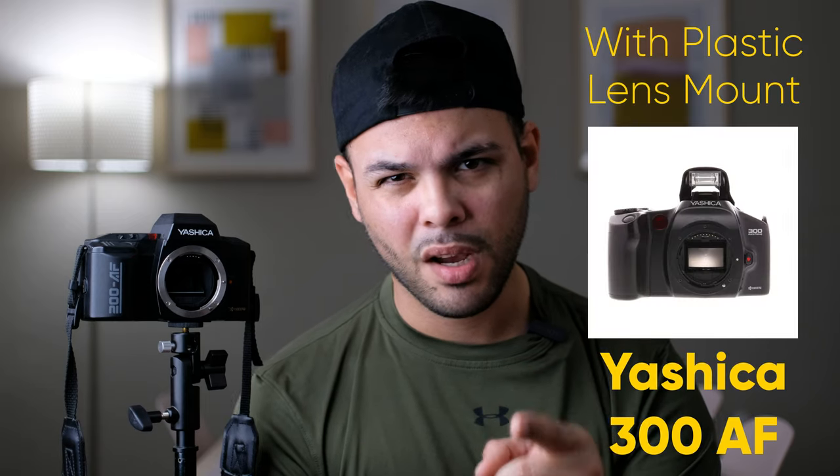This camera is the Yashica 200 AF. Yashica did make some AF cameras starting in 1987, and they ended with their last camera, the AF300, in 1993. I do have a lot to say about this camera. It's going to be a three-parter because there's a lot to unpack — a lot of opinions and thoughts — and it would be a really long video if I didn't break it into a three-part series.